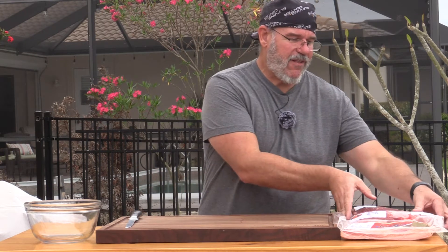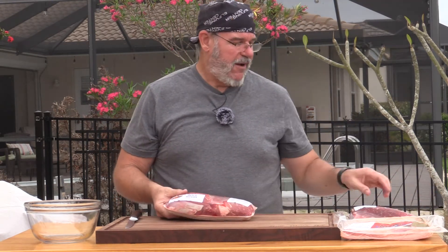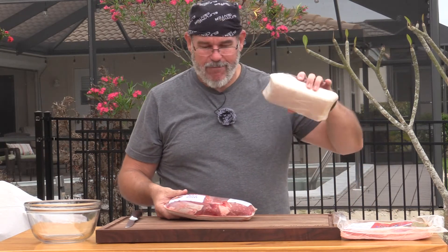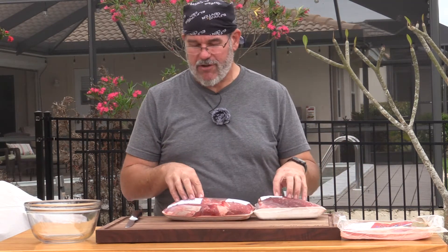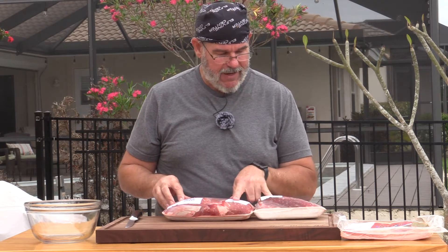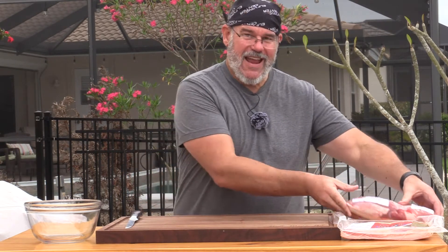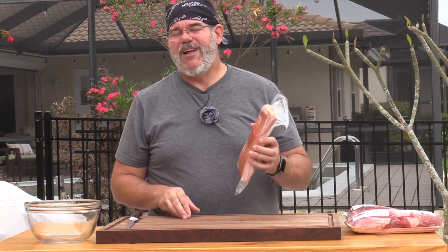Most burgers need to be about 80% lean meat and 20% fat, or 75/25. I like to use 80/20. I have a fairly lean piece of sirloin tip round and a boneless bottom round — two lean roasts. I've got about three and a half pounds and two pounds, so somewhere around five and a half pounds total.